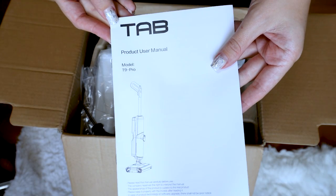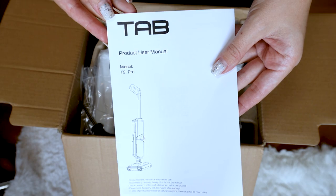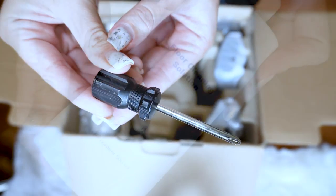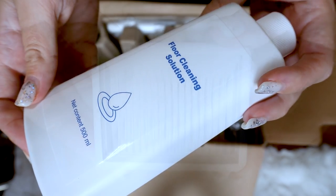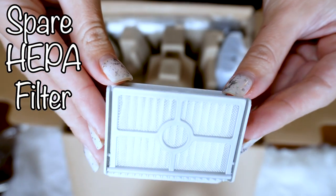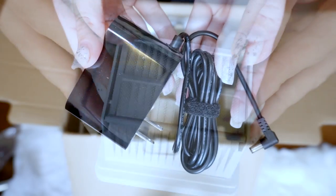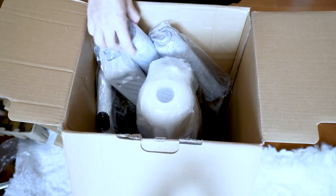It's so easy to use — it's a cordless design so you can carry it all around your house. It comes with a charging base and is very easy to charge. It's lightweight and portable and works amazingly. Let me show you everything in detail — the unboxing and the Tab T9 Pro cordless wet and dry vacuum cleaner in action.